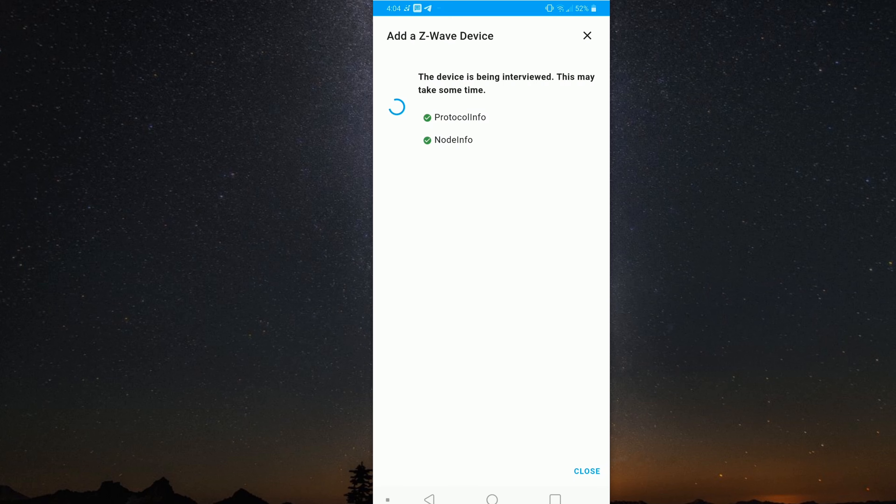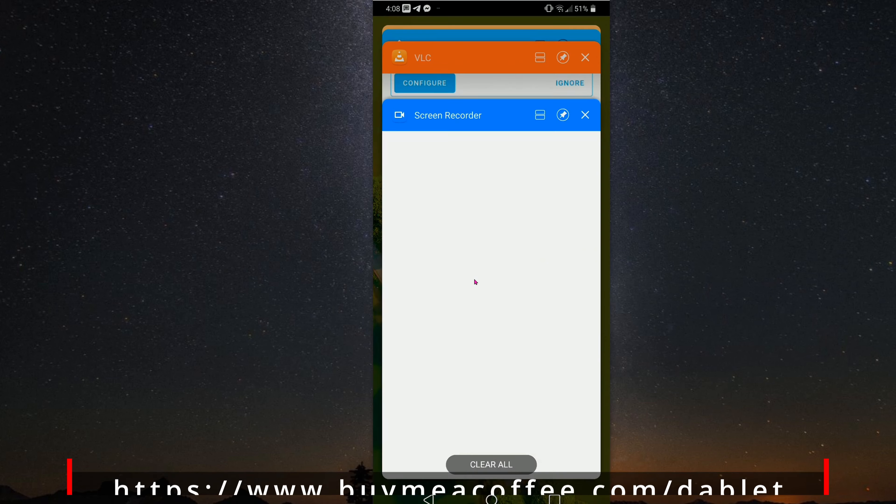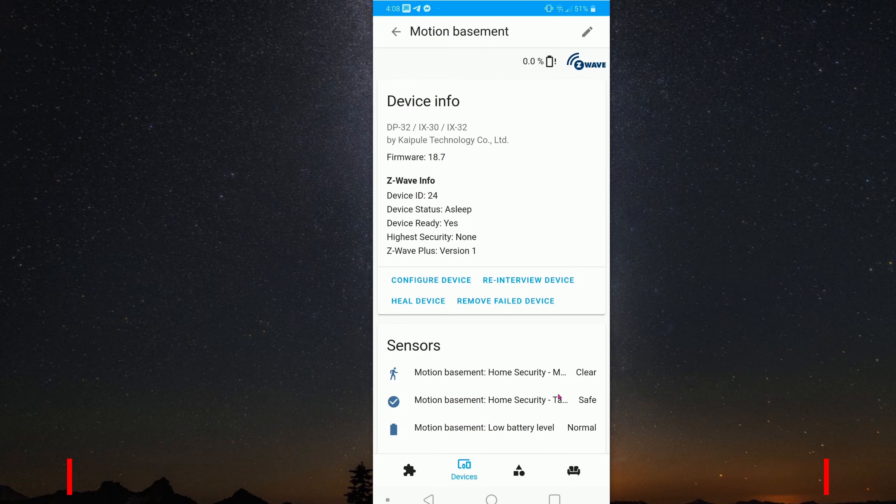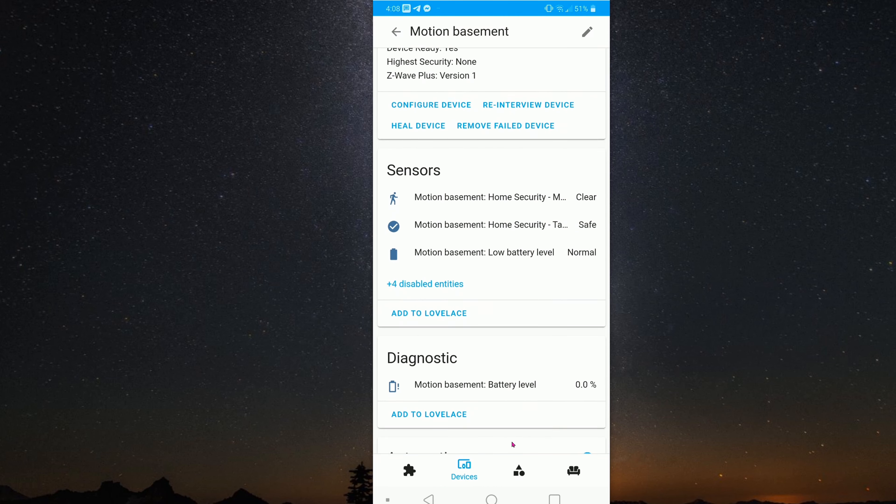There you go, it found the device and then it's taking its time. When you click on View Device, these are the entities you can see: there's Motion — is it on or off — there's Tamper, and then there's the Battery Level.